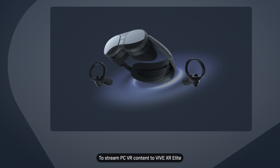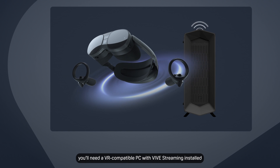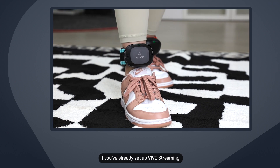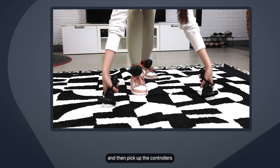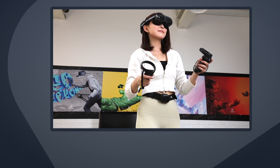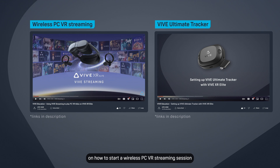To stream PC VR content to Vive XR Elite, you'll need a VR-compatible PC with Vive Streaming installed. If you've already set up Vive Streaming and your Vive Ultimate Trackers, put them on and then pick up the controllers. If you haven't, check out our other videos on how to start a wireless PC VR streaming session and set up your Vive Ultimate Trackers.